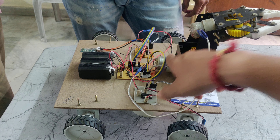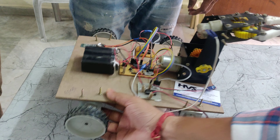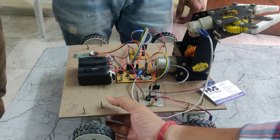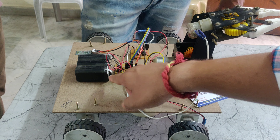Here we can see one motor is for up and down, and another one is for open and close. We are also using 30rpm DC motors, and here we can see all four sides. Power supply is provided through the switch.